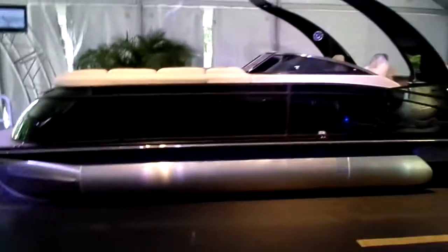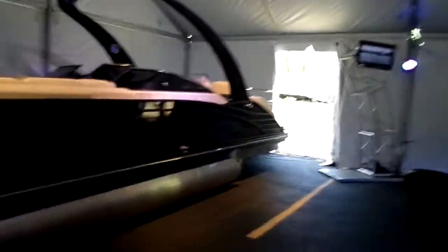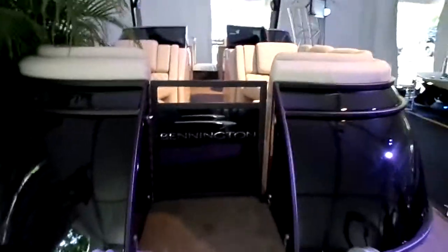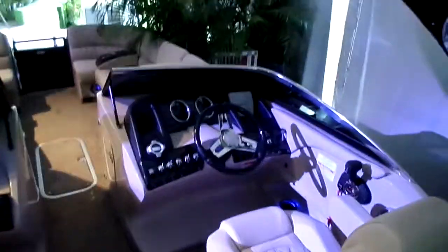Hi folks, Paul over at Kelley Sport taking you through one of Bennington's new Q25 QCWWs. It's going to be a dual console center walkthrough boat. If you're looking for something that has awesome lines, it's beautiful. On the interior, the fit and finish is exceptional. You've got a windshield and a stainless header. It's very pretty, good lines on the boat — it's a nice package.